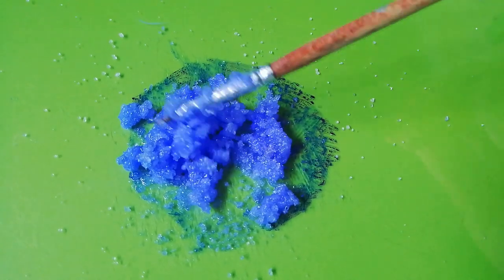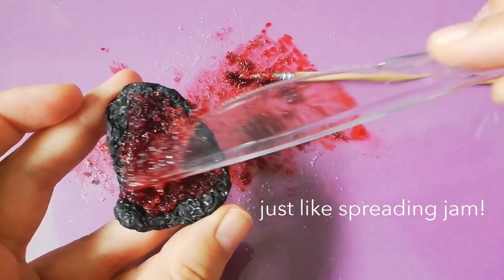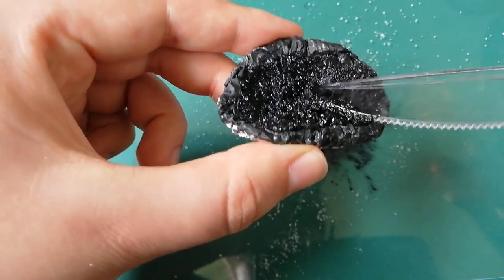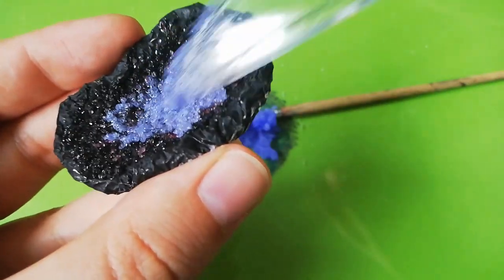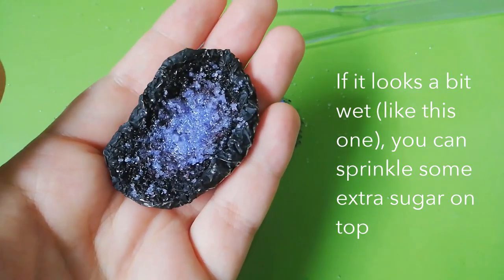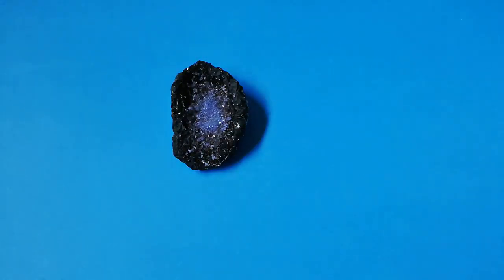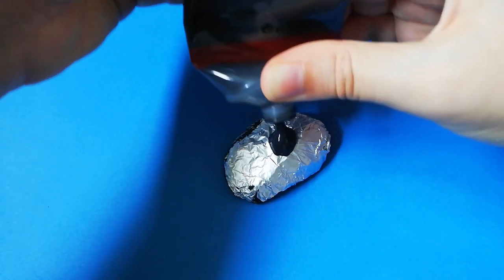Now the next step is to place the crystals inside your geode. A plastic knife is very useful for that. Even if your paste looks dry and not sticky at all, when it hardens it will stick. You can also blend colors. Next, let it dry and don't touch it. Once the sugar has hardened, brush off any loose crystals and finish painting your geode if you haven't yet.